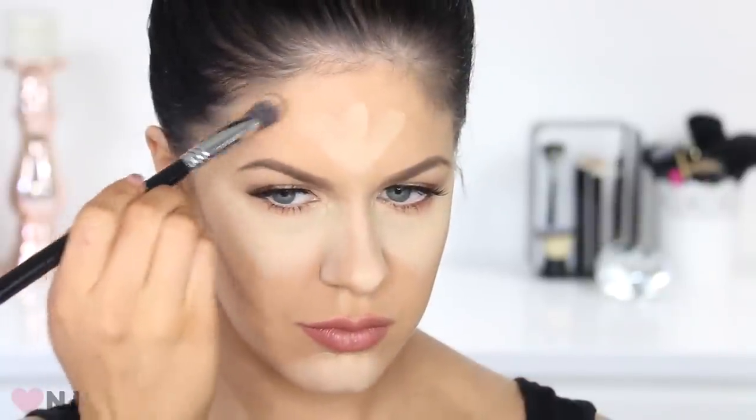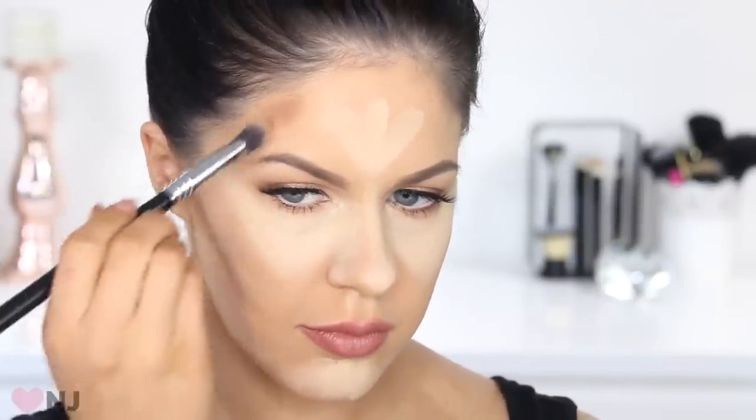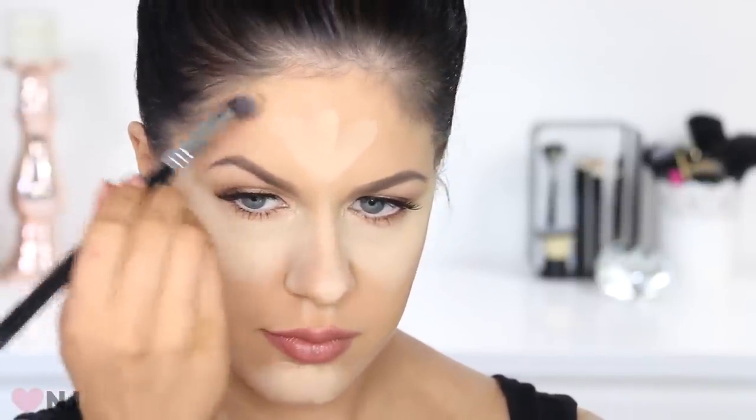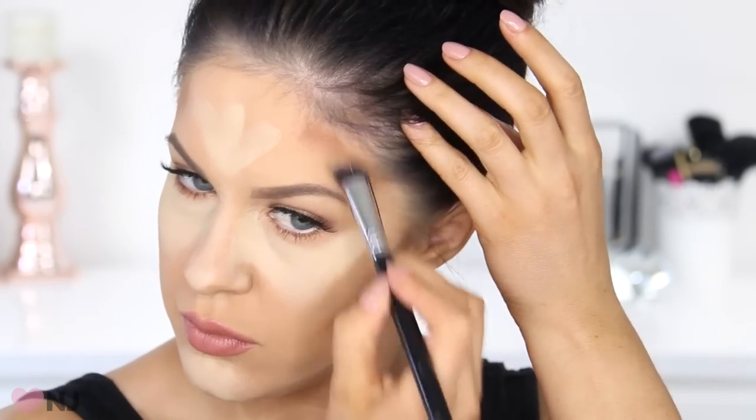To help slim the face further you can contour the sides of your forehead, but be careful not to get it in the area of your temple. Draw an imaginary line from the tip of your eyebrow extending on a 45-degree angle up to your hairline — keep this area free of contour. We want that beautiful highlight to extend all the way up the side of the cheekbone and into the hairline.